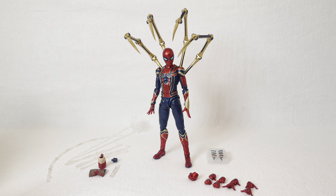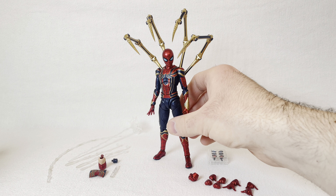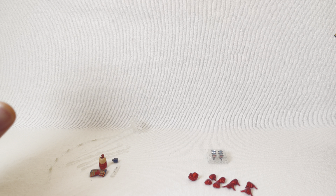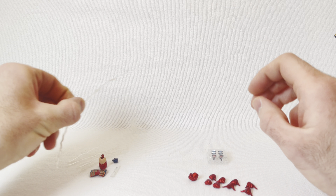Alright guys, I am a slight bit frustrated because I just got done editing the video only to realize that I accidentally deleted the clip of the accessory segment. So let's go ahead and do that. We're going to move this guy right out of the way. This guy's pretty cool because he comes with some unique stuff that we haven't really seen before, but let's go over some of the stuff that we have seen first.